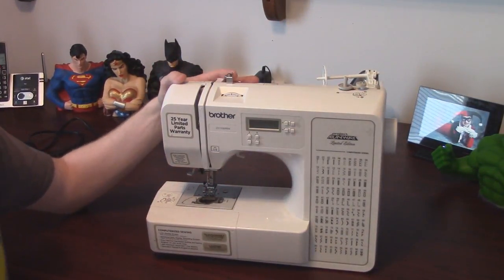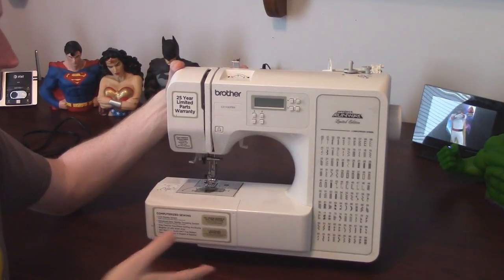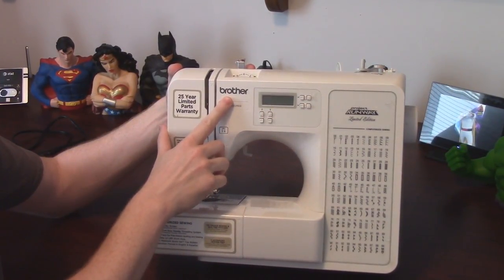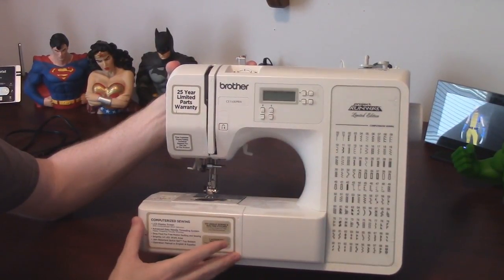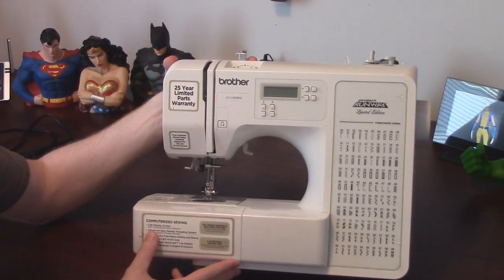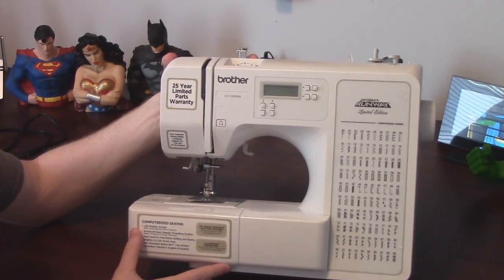Now that you know what kind of fabric to look for, let's get our sewing machine set up. This is a pretty standard model sewing machine — I picked this one up for around $100 at Walmart. The brand is Brother, and I really like Brother sewing machines, but Singer also makes good ones. No matter which brand you're using, they're going to be basically the same. Every sewing machine is essentially the same as far as the main components go — there might be slight differences, but for the most part everything is the same.